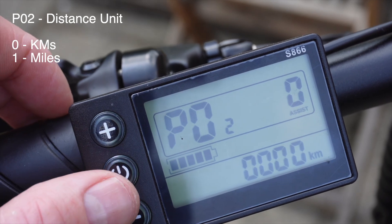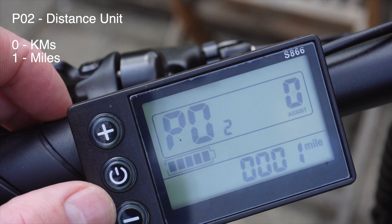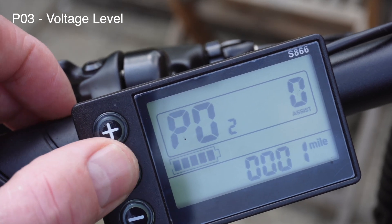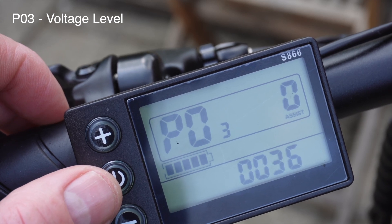P02 is the unit of distance. When it's set to zero it's kilometers and when it's set to one it's miles — I'm going to set that to miles. P03 is the voltage level; we're set to 36 volts.